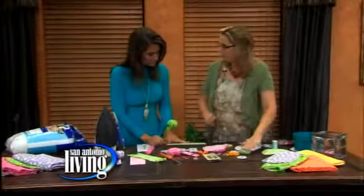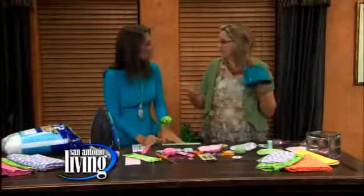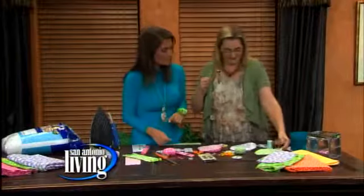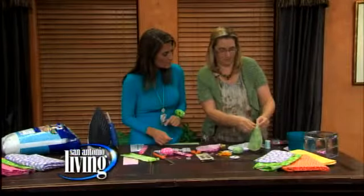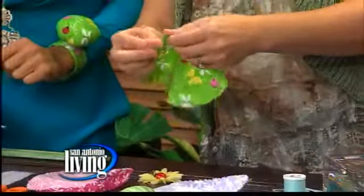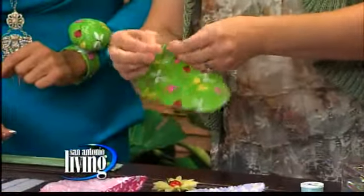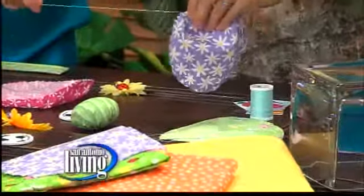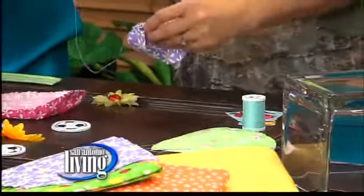To make the little ball, all you need is a round circle. I just grabbed this out of the cover just to make a circle. Then you do what they call a slip stitch — so you just go in like this and out like that. When you're all done, you just pull it like this and you get a little pocket.